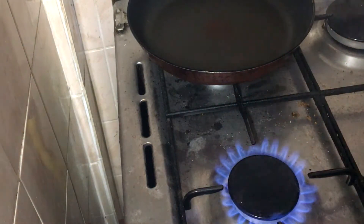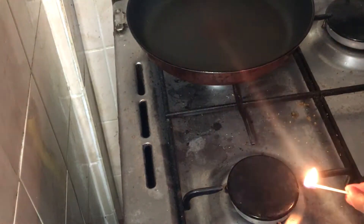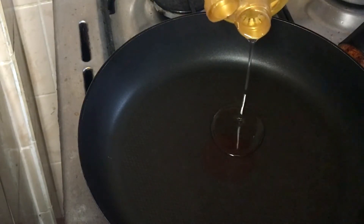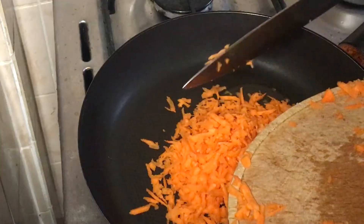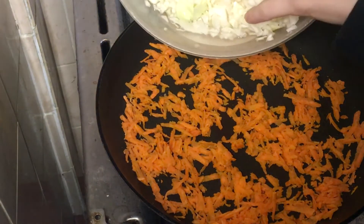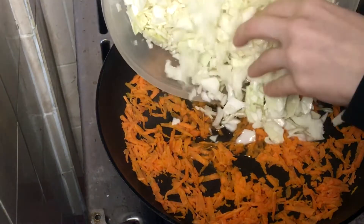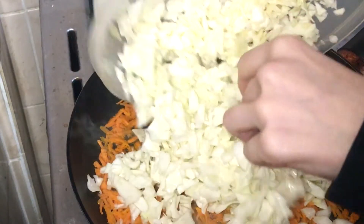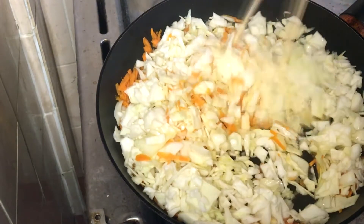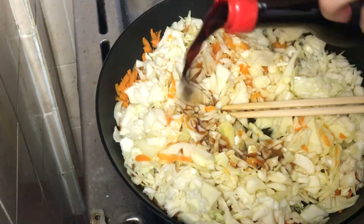And now we stir fry the things, which is not something I exactly know how to do. I knew it. So I'm guessing you will need some oil — any oil — and then carrots, and then the cabbage. That has a bit of water in it. Oh my god, there is a lot of cabbage. Okay, and now I think let's put on some soy sauce.